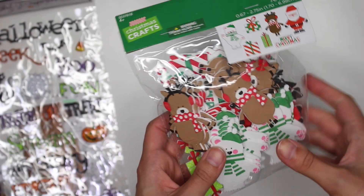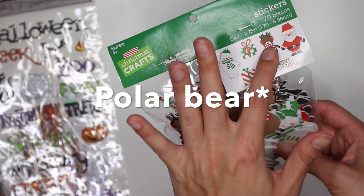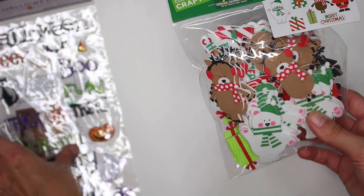I also picked up these foam sticker embellishments. This set has little panda bears, present boxes, deer, Santa Claus, and a Merry Christmas. I thought this would be perfect for decorating Christmas cards.